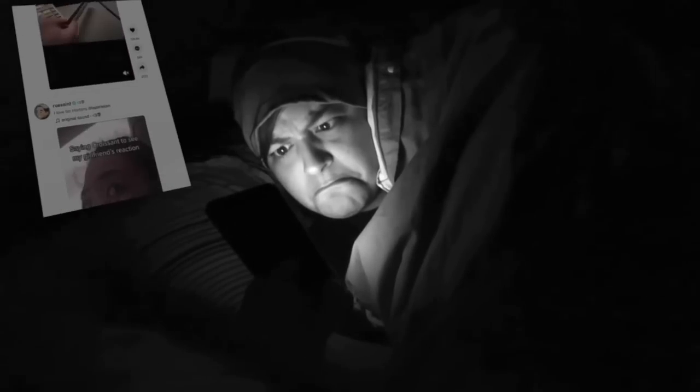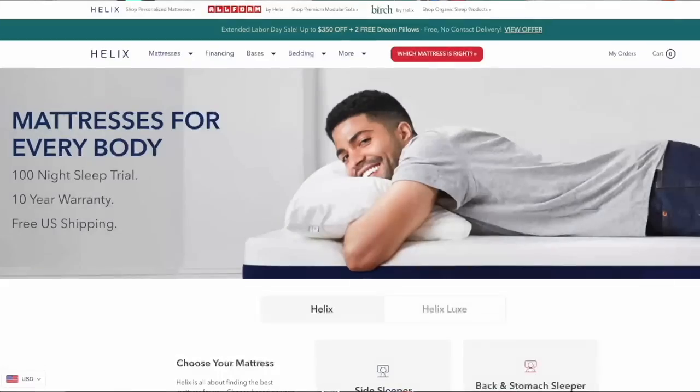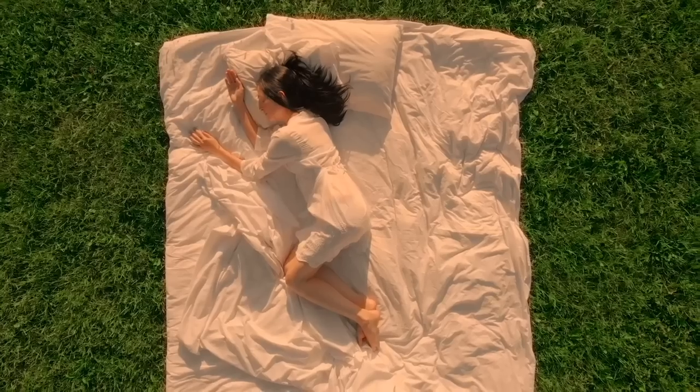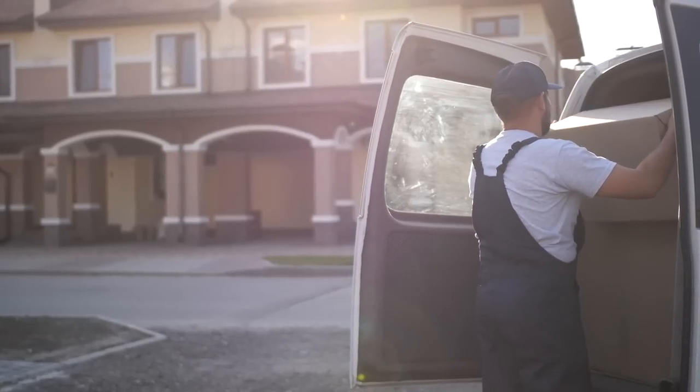A good night's sleep makes a huge difference from feeling a little salty to feeling like yourself. Which is why I'd like to thank today's sponsor, Helix Sleep. Much like many of you Grains, I do have sleep problems — namely insomnia. So after trying my Helix mattress for three weeks, I'm really excited to tell you how it is. Helix Sleep makes premium mattresses and bedding customized to fit your needs and conveniently shipped right to your door.